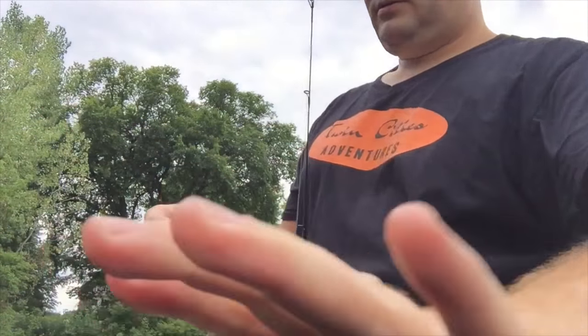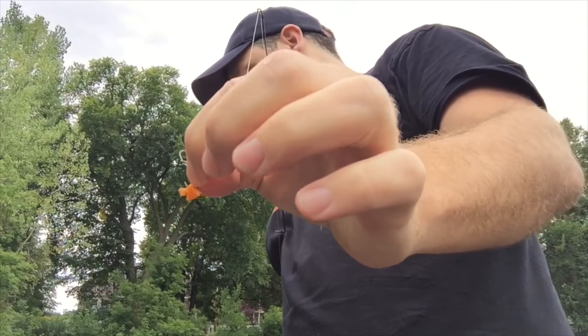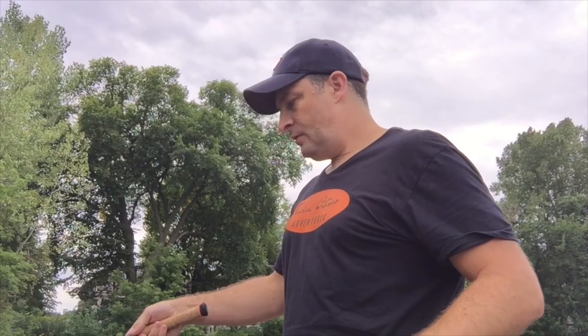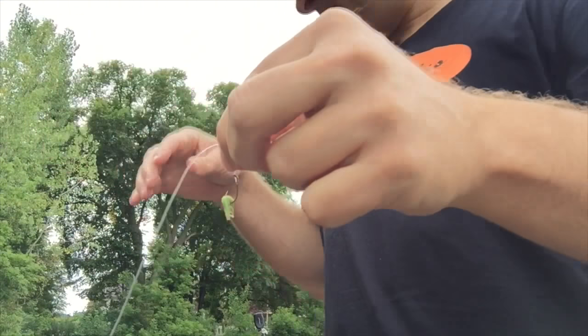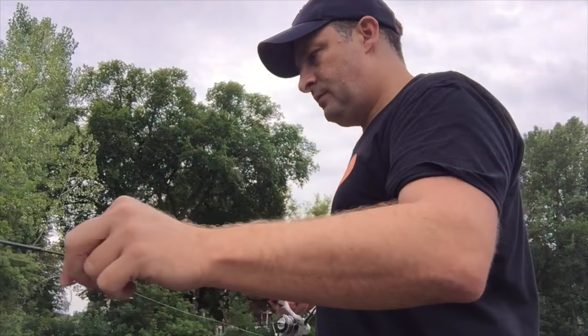Hey little guy. That was a quick little catch — another small little panfish. Frozen carrots are the best choice for picking them out of the water and they can't seem to strip your hook of the carrot, whereas the corn and the peas come off a lot quicker because they're softer.